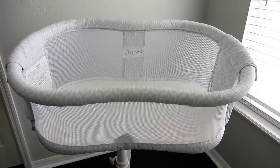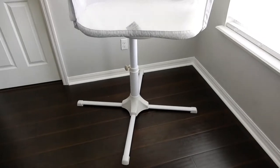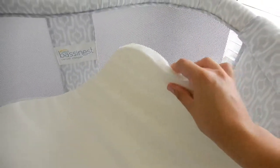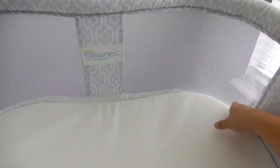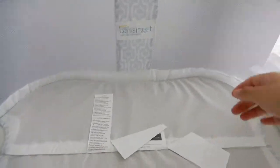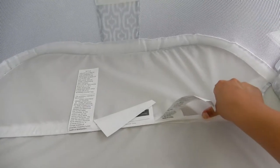Alright guys, so this is the bassinet here, with the base and the bassinet itself. Inside it does come with this pad. I don't have a cover on it just yet because I'm waiting for him to be here, so it's nice and fresh. This part is removable, as you can see here — this part is also removable, so you can easily take it off and wash it.